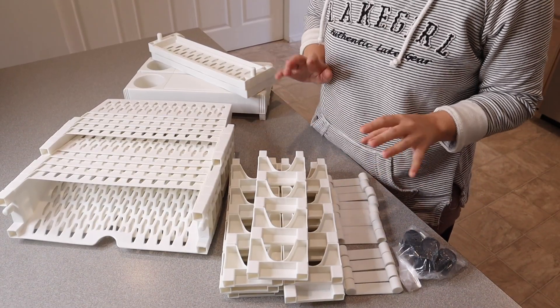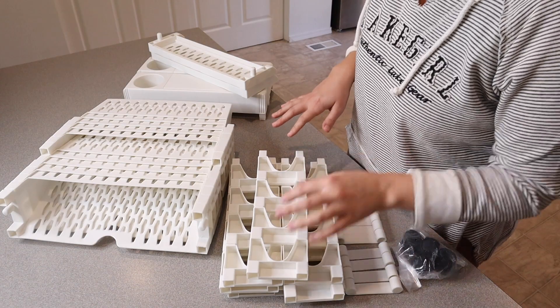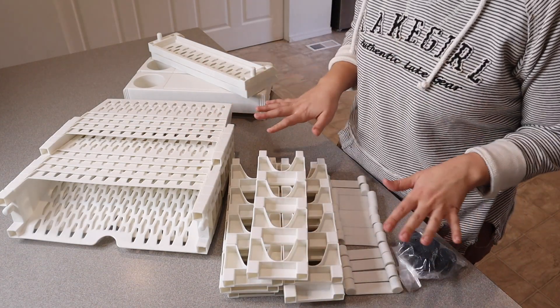Here are all the different pieces that came inside the box. It has some really clear instructions on the user manual — you can see it even has some colored pictures, so it's nice and easy to understand.